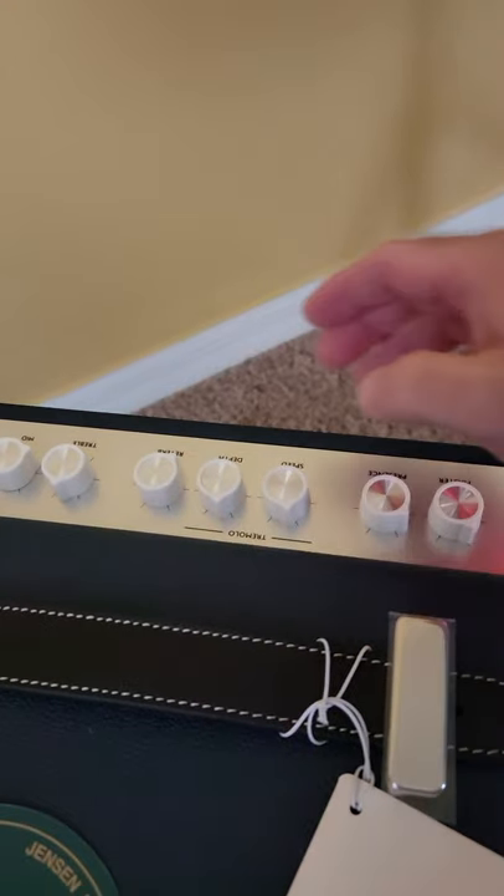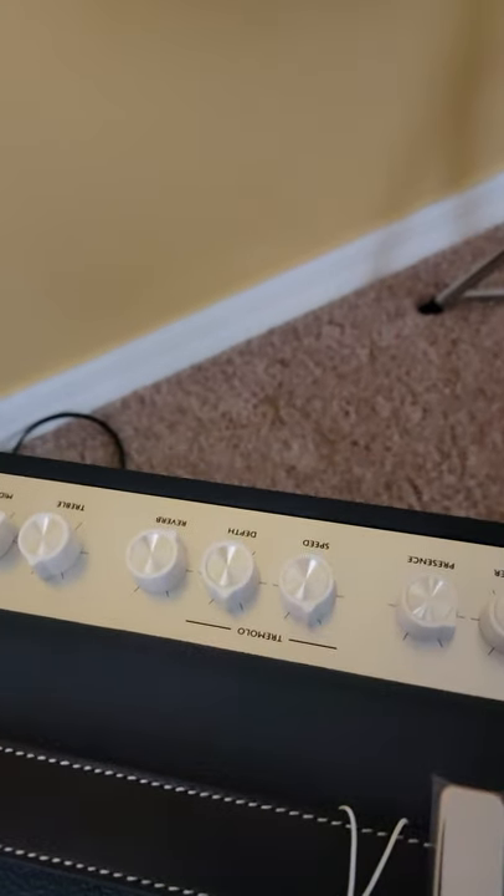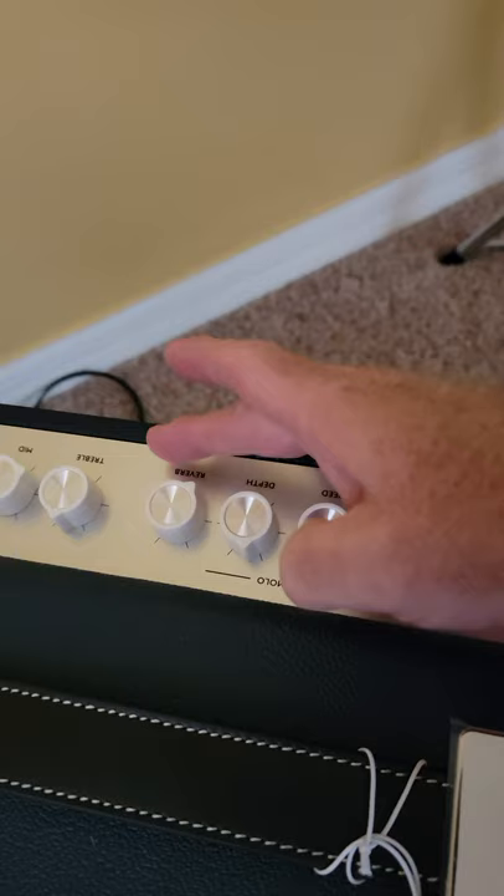Okay, here's the problem. It's at 10 watts. Nothing's plugged in. No cords there.